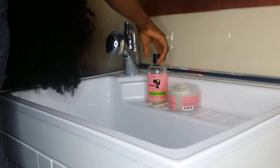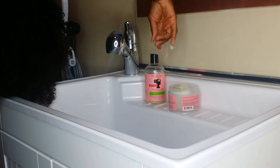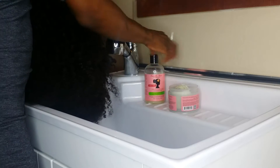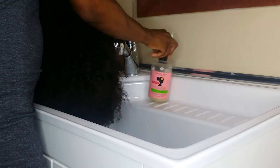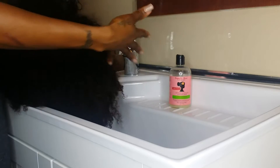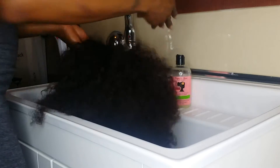So I'm going to use Camille Rose Naturals Sweet Ginger Cleansing Rinse and then I'm going to use the Algae Renew Deep Conditioner. But you can use any shampoo you want to. These are the products that I use in my real hair, so I just want to use the same products in my wig.